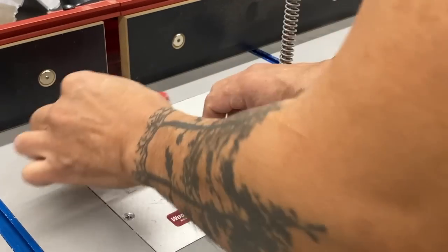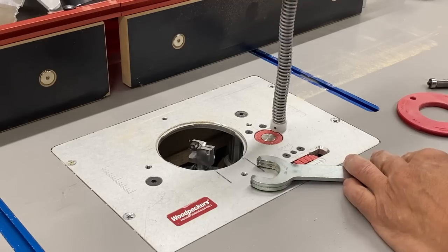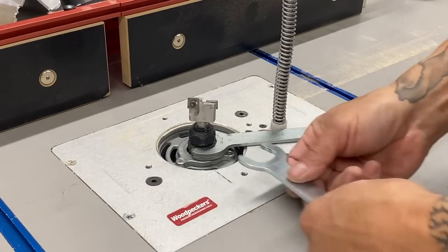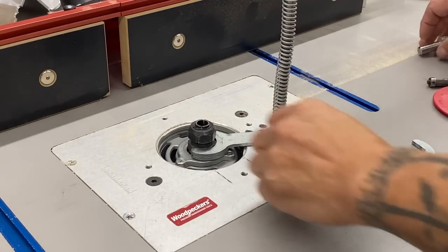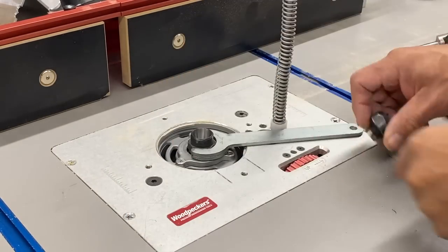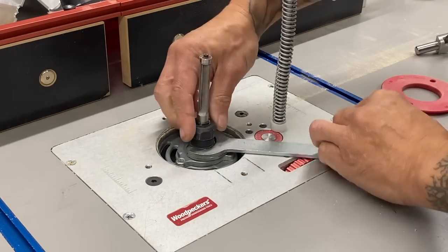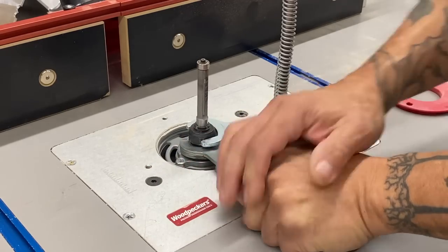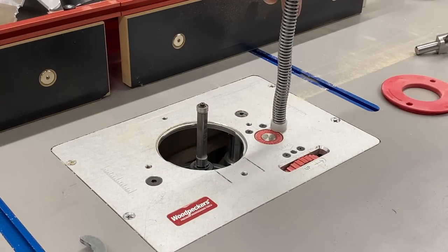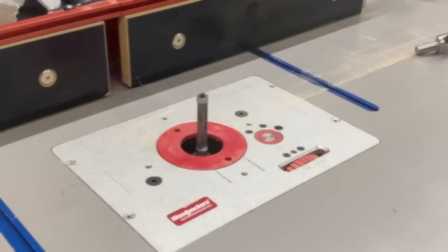I'm getting ready to cut some rebates or rabbets, but first I wanted to show you this — and this won't work for all routers. This is actually the Porter Cable 7518 router. I just took an extra wrench, welded on that extra end, so I can just drop it in place. It sits flat on the table and can rest against the plunge depth rod, so I can easily loosen or tighten the collet. One wrench is always securely stopped against the plunge rod.